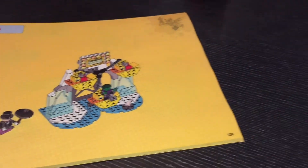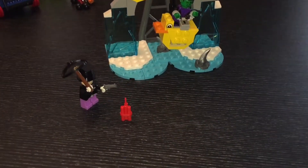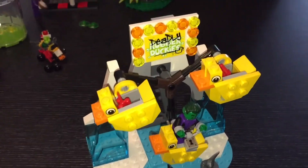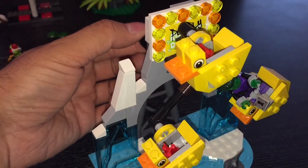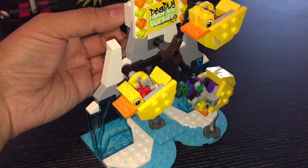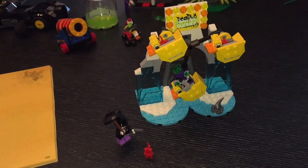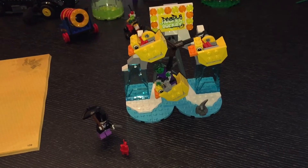Bag number six is now completed and we've completed the deadly duckies ride, which features the Penguin and three ducks. It has actually got a very smooth rotation mechanism. This one did look as if it was going to be quite a complicated section to make, but in total it probably took me less than 10 minutes to put all this together.